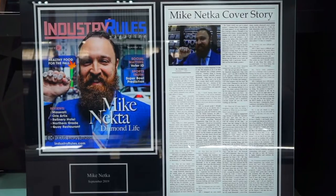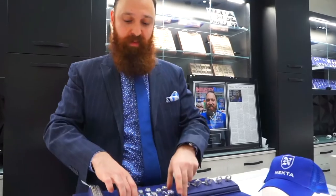Welcome back folks, this is Mike Necta recording live out of the New York City Diamond District. I'm gonna show you some more of my jewelry today — come take a look at these diamonds here.